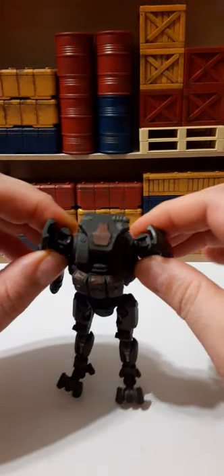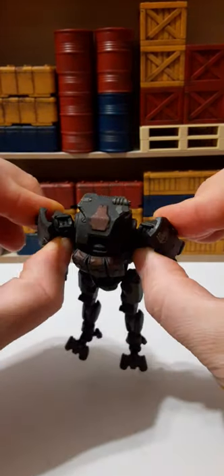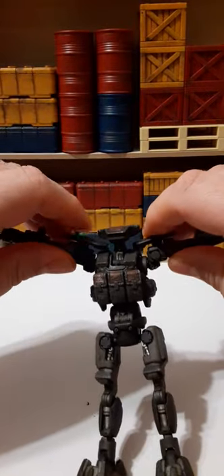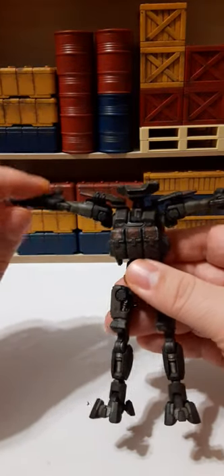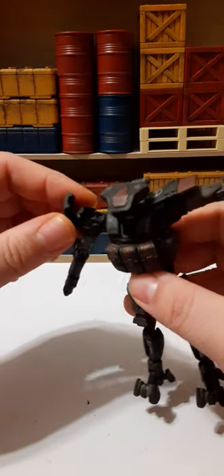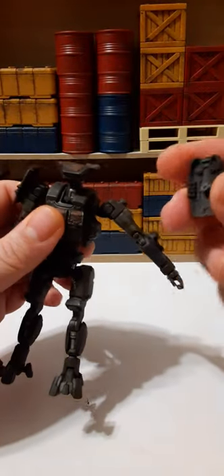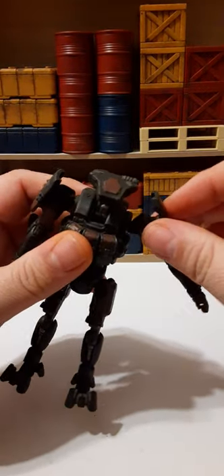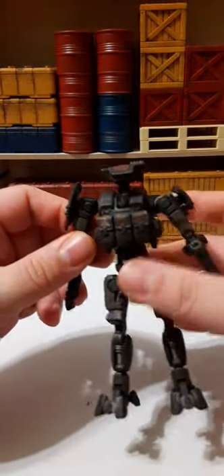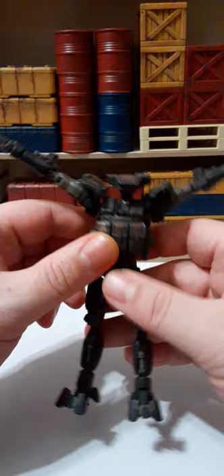His arms float in and out — not too bad. He can raise up with the shoulder pads on, though limited. The shoulder pads are removable quite easily — the whole piece comes right off, and you can spin them for more range in his arms. Looks really nice.